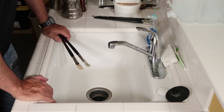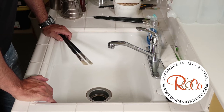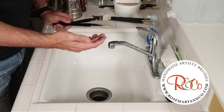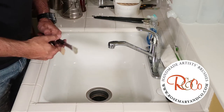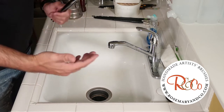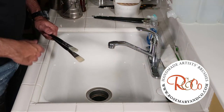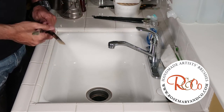Hey everybody, welcome back to today's video. Today's video is sponsored by Rosemary Brushes and Company in the UK. They are a great brush manufacturer — they come out with the highest quality brushes. Full disclosure, they gave me three brushes worth about $30, but I bought about $300 worth of brushes from them because I really enjoy their product and needed to restock. Thank you, Rosemary Brushes. The link will be in the description below. Definitely check them out.